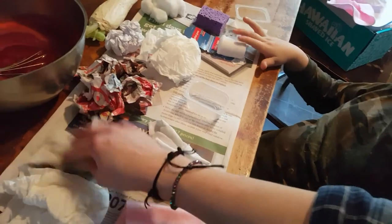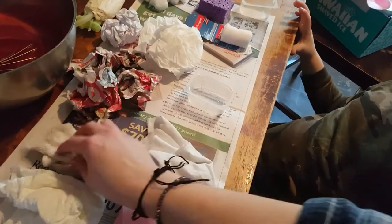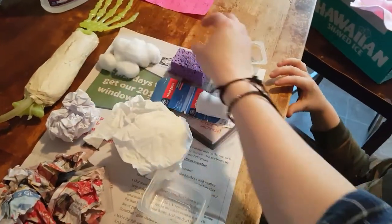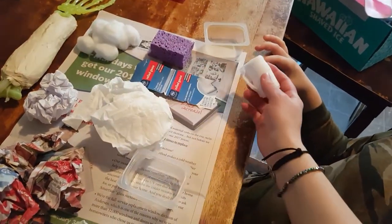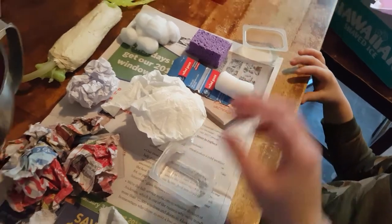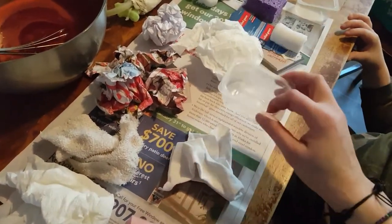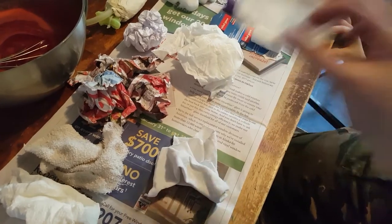Paper towel, a dish towel, newspaper, regular paper, toilet paper, cotton balls, sponge, a two-and-a-half-yard roll of gauze, jersey like t-shirt material, and fleece.